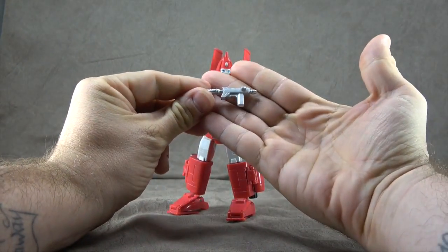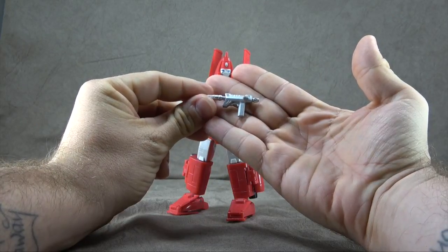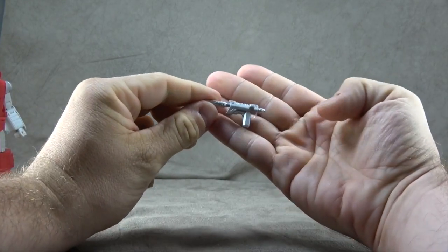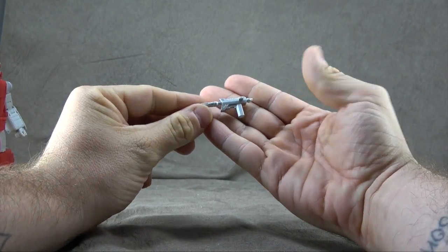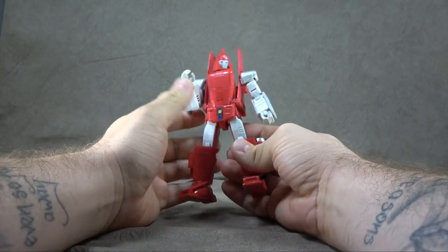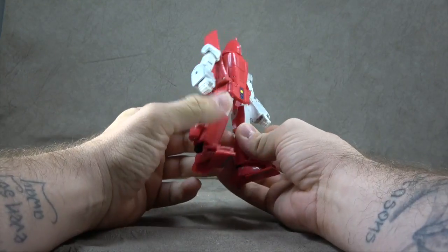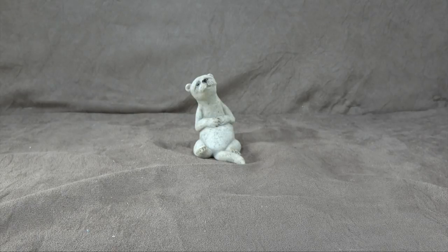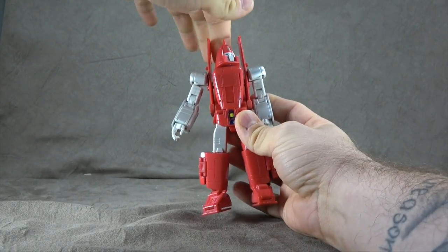We have this weapon, which I feel like we've seen a similar cast before somewhere — I'm not the best at that sort of thing, but I feel like I've seen something similar to this. Nice silver finish on it though. Then we have the bot, which we'll go ahead and look at because there's not much to talk about accessory-wise. He also comes with a mask for the Hoist Goes to Hollywood look, and then also the little chick that he fell in love with, but that wasn't included in the box.